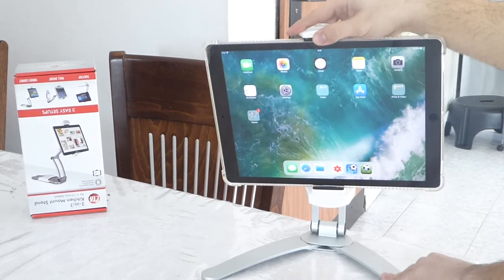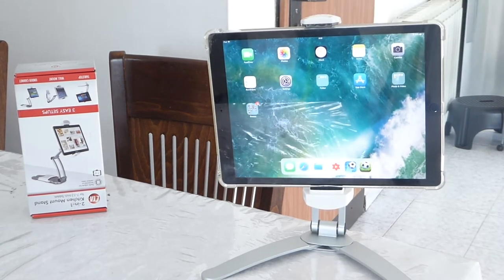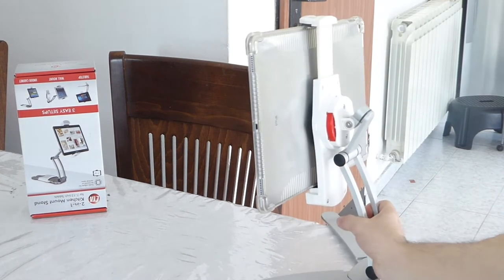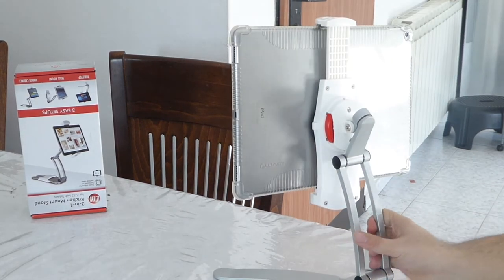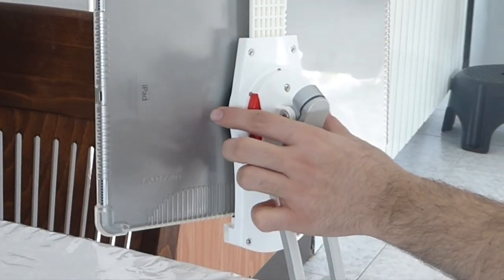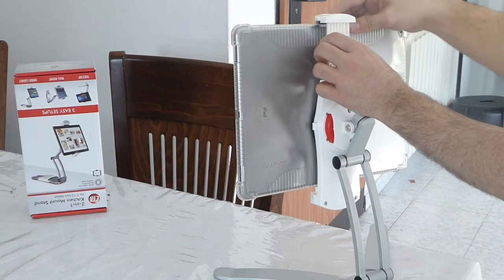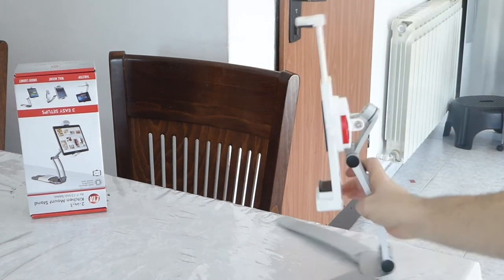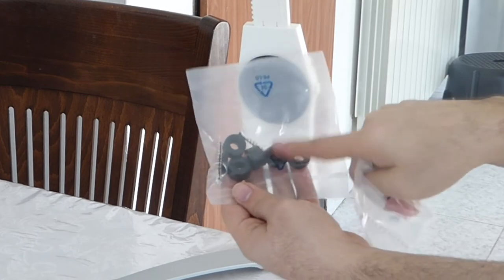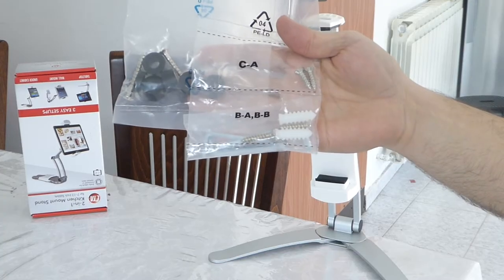Let me share with you how to release it when you want to take it out. You have a small white button on the side — let me zoom in before we click it out. You just click on it and it pops out, and then you take it out. You can see I have a very thick case and it still fits in with no problem.